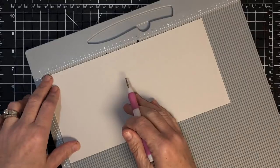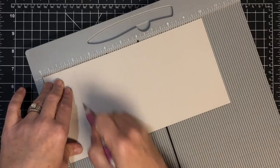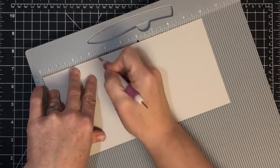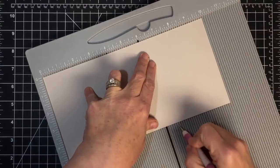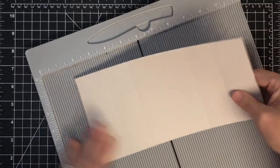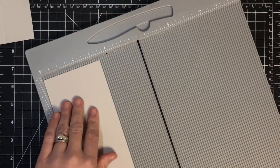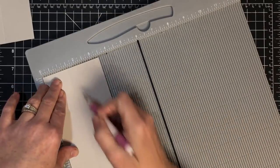With this in our scoreboard on the 10-inch side, we're going to score it in four places: at one and three-quarters, three and one-quarter, six and three-quarters, and lastly eight and one-quarter. I know these score marks aren't super fun because they're not even numbers, but there are no eighths or sixteenths so at least we have that going for us. That's our stand-up base piece.